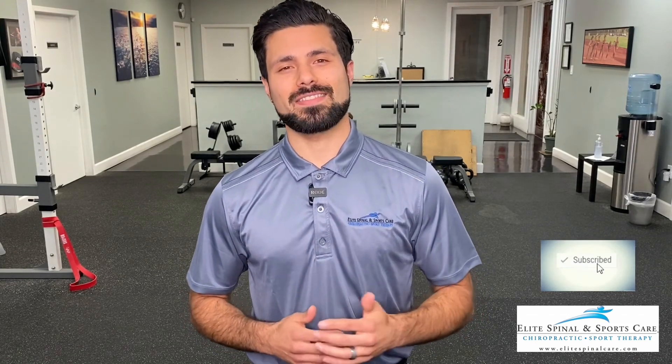If you liked it, consider subscribing to our YouTube channel by clicking the subscribe button below for more quality content coming your way. And if you're in the Sacramento area, feel free to check us out and book an appointment at the link below.